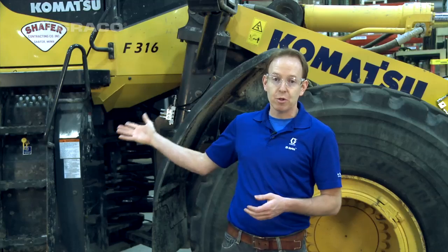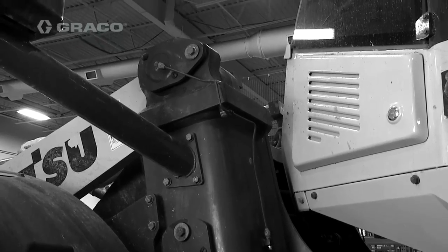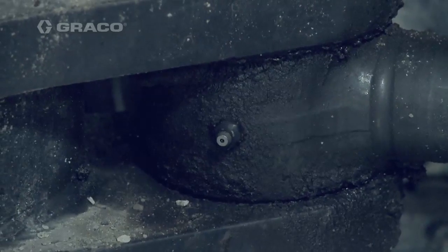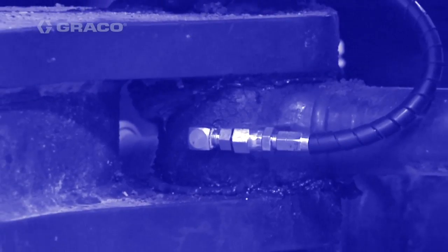This specific machine has 23 lubrication points. On average, end users lubricate these twice every day, which takes one hour. Imagine if you could have one hour more production on this vehicle per day. With manual greasing, if you have a pin failure, it costs on average between $5,000 and $10,000, and this machine is out of commission for one to two weeks.